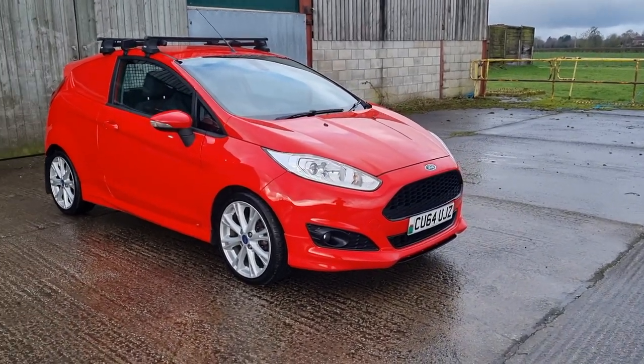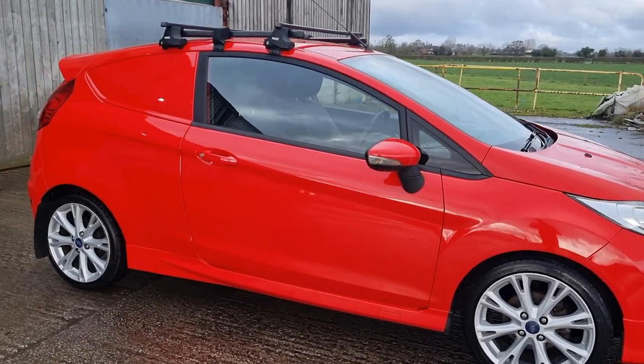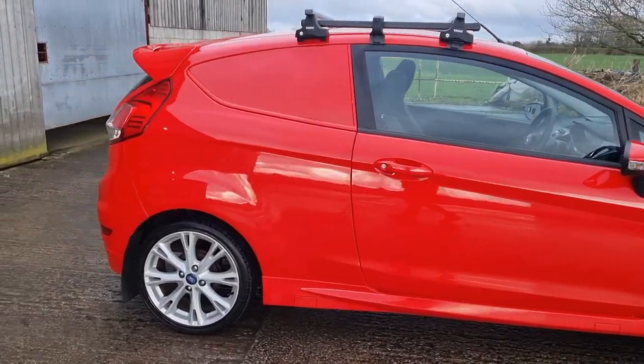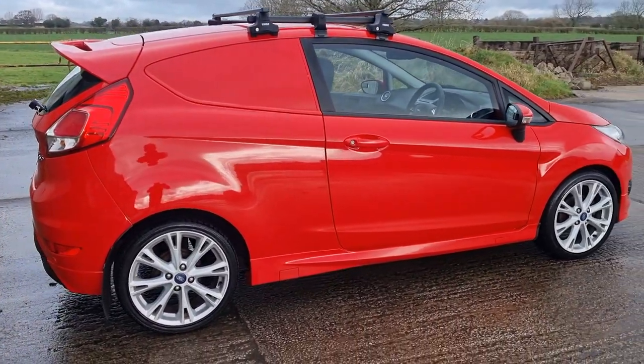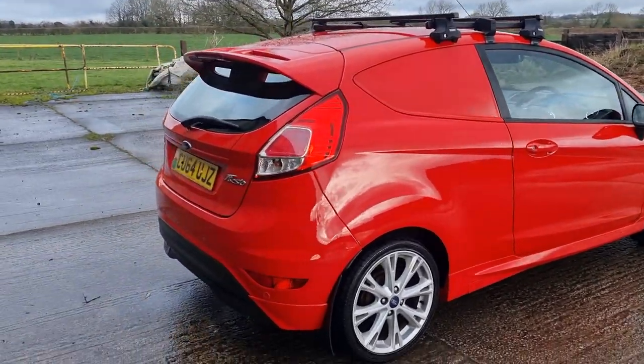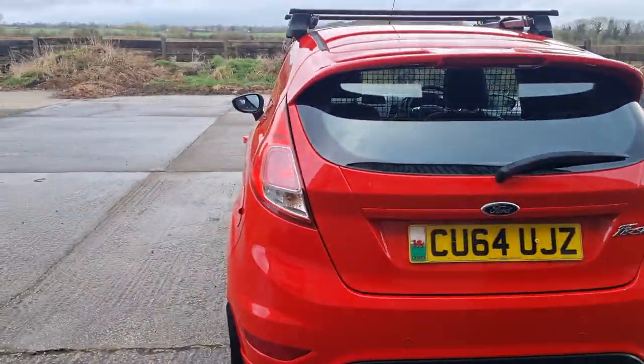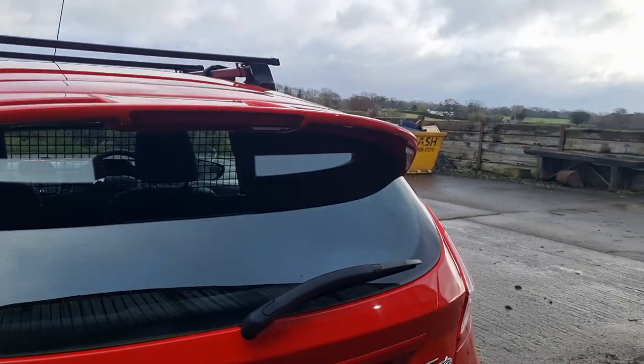Good morning, welcome to another video. Ford Fiesta van in red, 2014, 64 plate. What a lovely looking van — it's a 1600 Sport, full Zetec S Sport body kit, parking sensors at the rear. Let's have a little look.